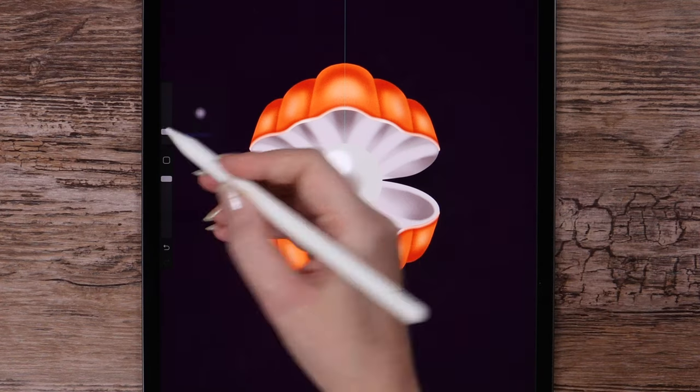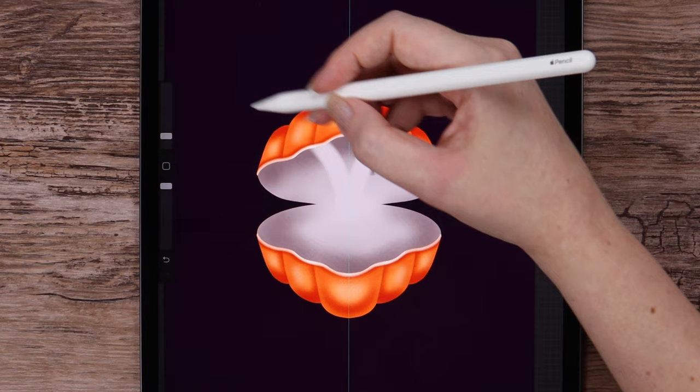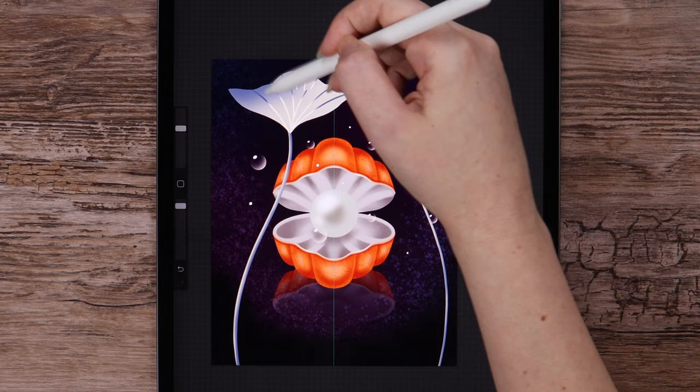Today you'll be drawing a shiny pearl inside a shell using Procreate's Symmetry tool, which is also known as Mirror Drawing. You can download the brushes and color palette I'll use in this drawing at the description below for free. If you share your drawing on Instagram, please don't forget to tag me at tetyworks — this way I'll be able to see it and share it in my stories. Let's get started!